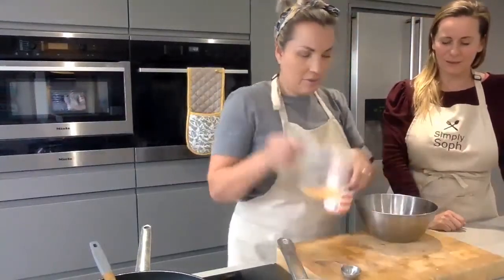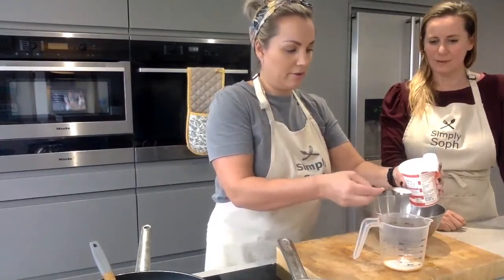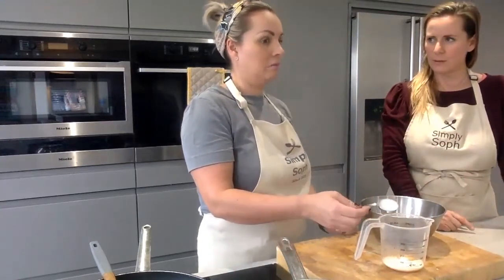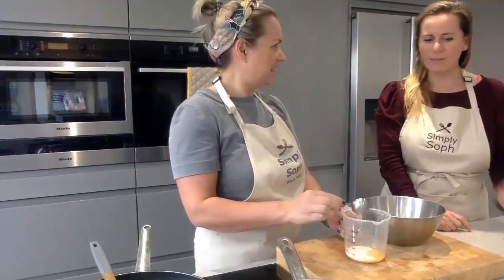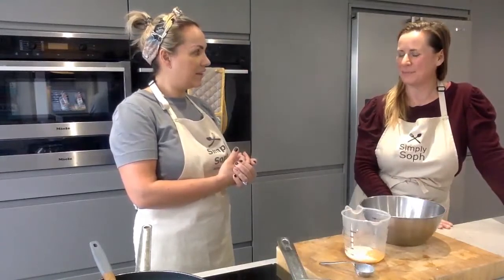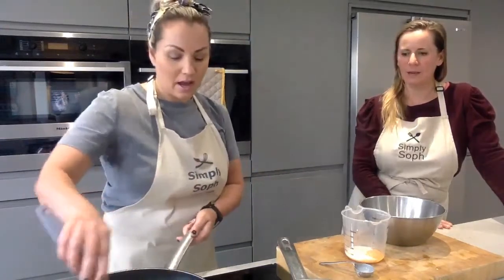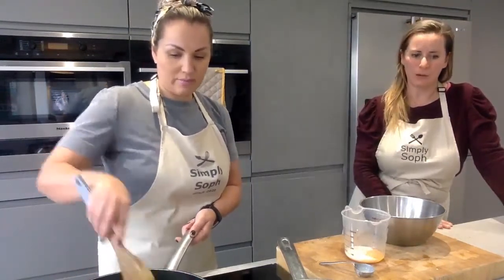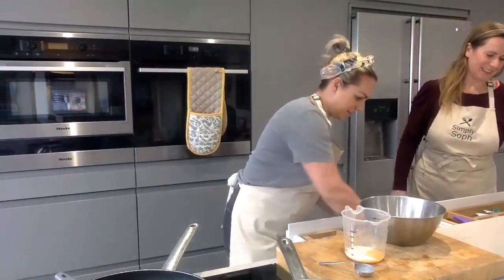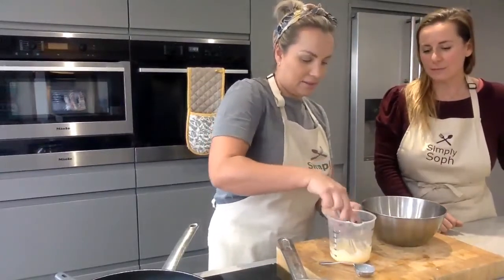Now we're going to make the carbonara sauce. We've got two egg yolks, and we're adding two tablespoons of single cream - you can use crème fraîche if you like. There are vegan options for people who are dairy free - I need to do more research into different diets. We'll also add some parmesan cheese in there and give it all a little whisk.